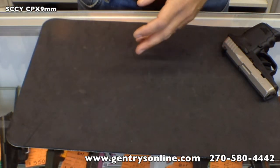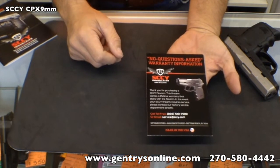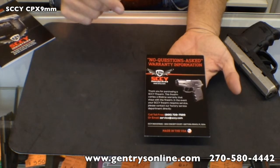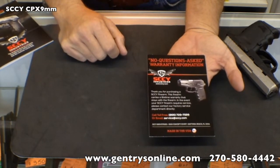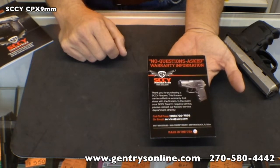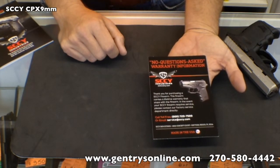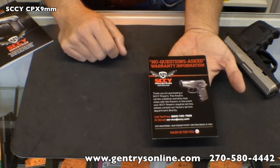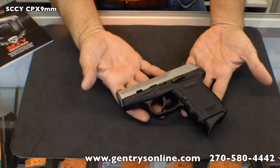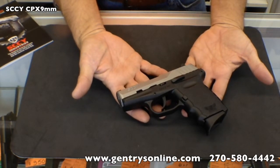Nice feature: no questions asked, lifetime warranty. This gun is warrantied forever. If you manage to break it, you can send it back to SCCY, and in most cases they won't even fix it — they will just send you a new firearm. Particularly in this price range, that is absolutely awesome. You see this in a lot of higher-end manufacturers in the $500, $600, $700, $800 and up price range. For a gun that we sell in our store for $252, a lifetime no-questions-asked warranty is an outstanding feature.